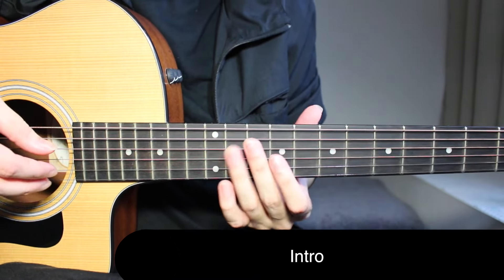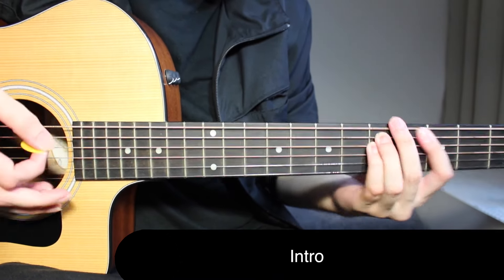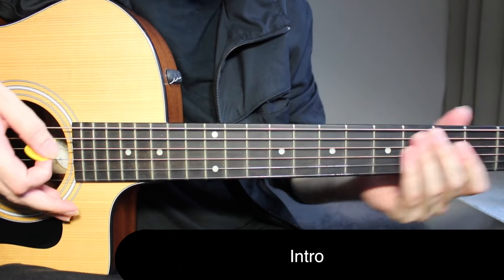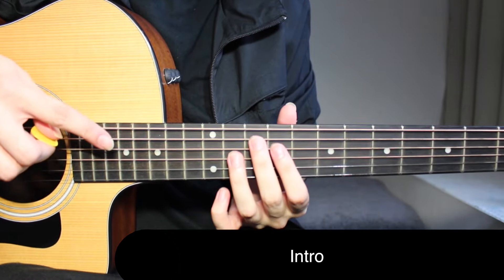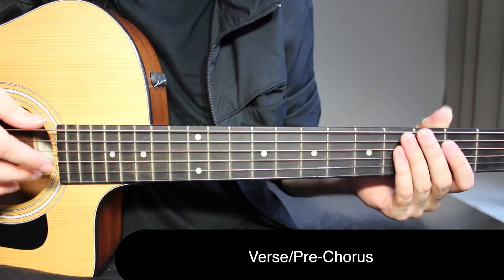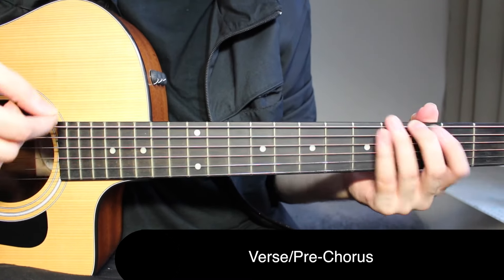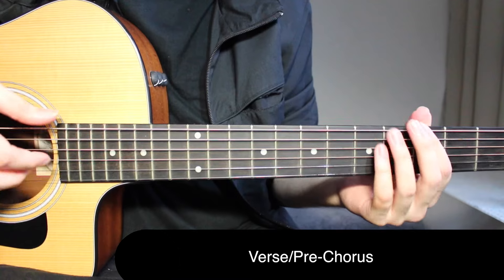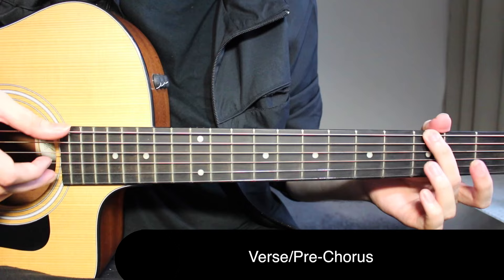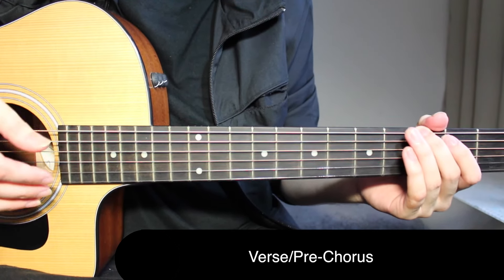This riff also comes in the chorus, along with the chords we're playing there — you can play that riff behind if you want. Now we come to the verse. We are playing this easy riff, which you can hear in the second verse. In the first verse, you can just hear bass notes, but that's not going to be enough if you're just playing acoustic guitar, so we're playing this riff from the second verse.